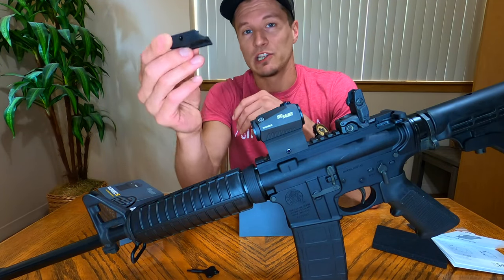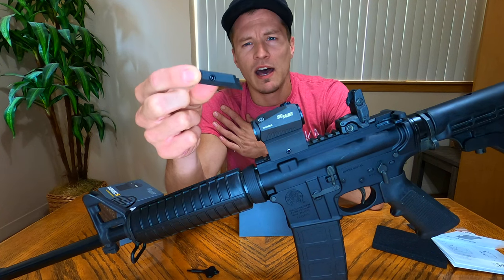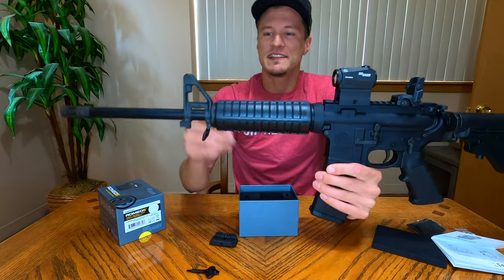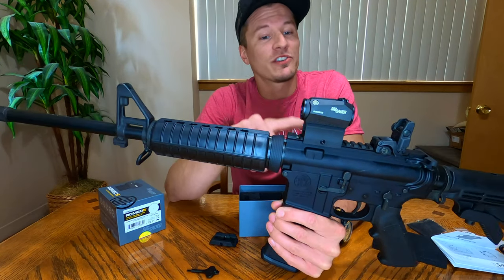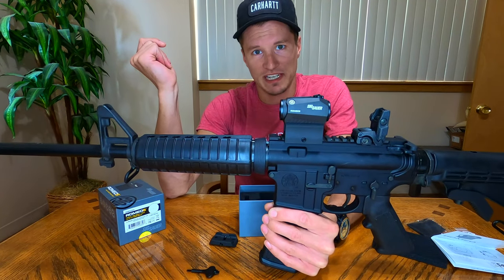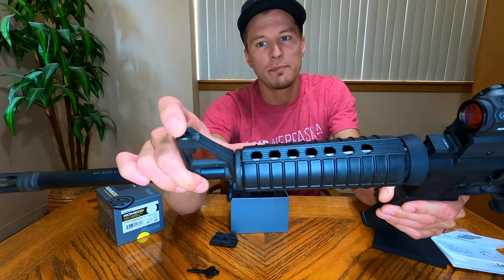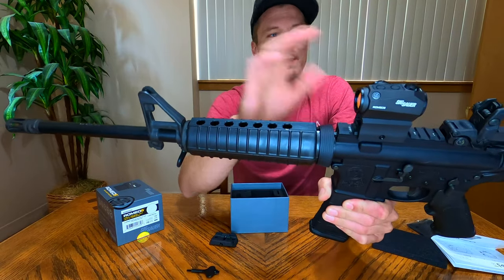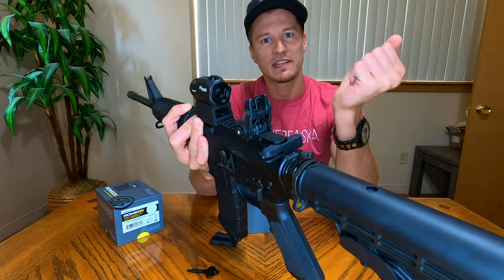You get two mounts with this optic. There's a low-profile mount for use on a pistol or shotgun, and a higher riser at 1.4 inches high for AR-15 use. Since we're putting this on an AR-15 with an A2 front sight, we used the higher riser, which perfectly co-witnesses your iron sights. With this riser, your red dot reticle sits just above the top of your front A2 post, so if the sight ever dies you can still find your iron sights through the optic.